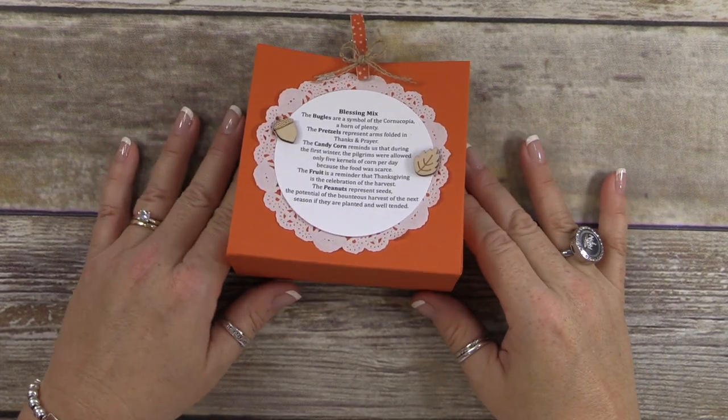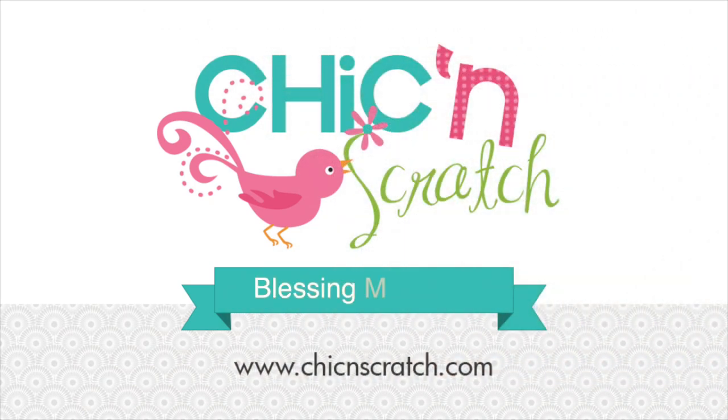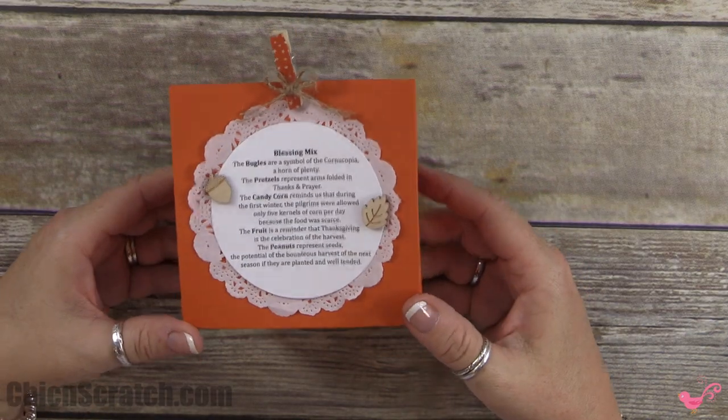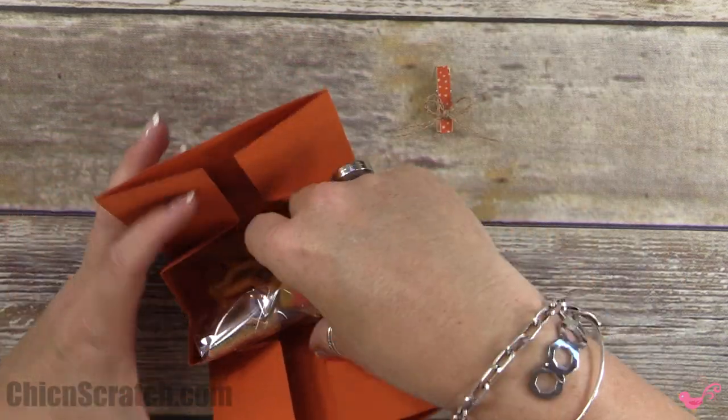Hi, thanks for joining me. This is Angie at Chic 'n' Scratch, and this is the project we're making today. This is my blessing mix for 2015 — if you take the little clothespin off, inside is the blessing mix.